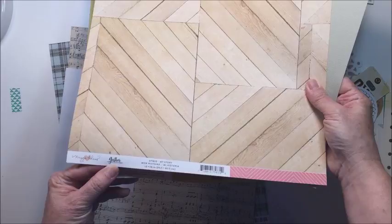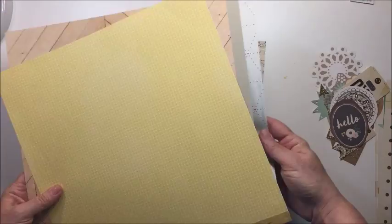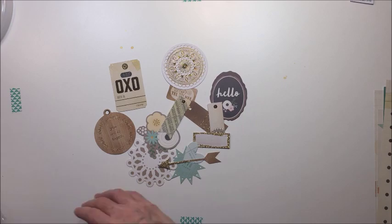I'm showing you some of the other papers from my stash that I pulled and thought I might use on this layout. This piece here is from Crate Paper, this yellow piece is from Simple Stories, and I just went through and pulled a bunch of pieces I thought I could use. These are also some embellishments I pulled from various different collections — some from Crate Paper, some from Pebbles — just things I have in my stash.